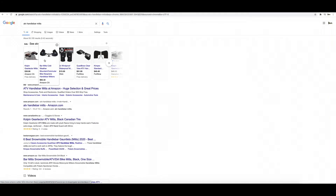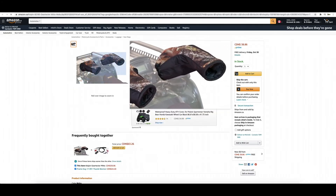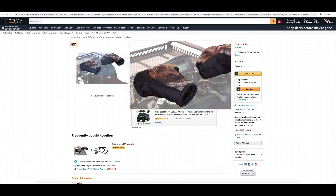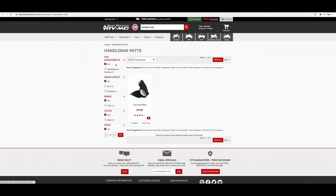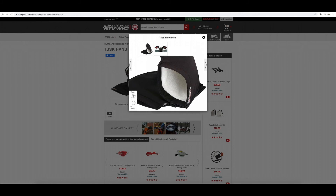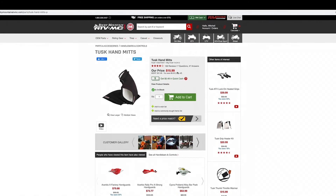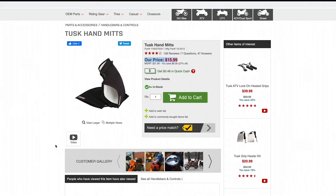There are a couple options out there, however not all seem to be applicable to a bike. Some of them look way too big and cumbersome to even bother trying. But I did stumble across these from RockyMountainATVMC.com. Tusk makes a pretty good set that looked like they'd be a good option, and they're priced right too — coming in at only $15 US. I figured that even if they were a bust, it was cheap enough that they were worth a try.